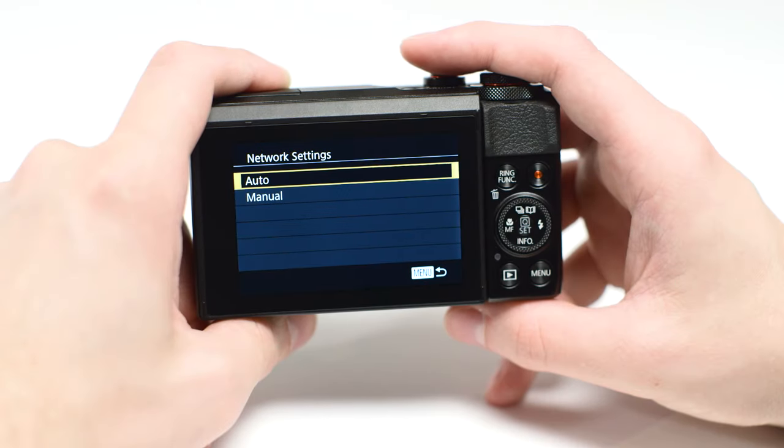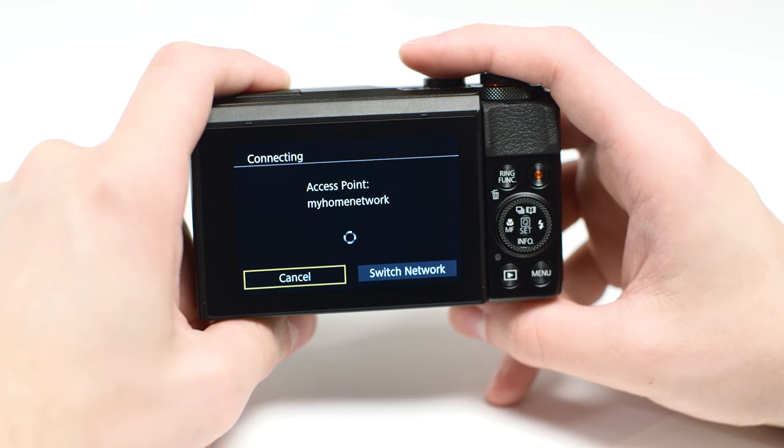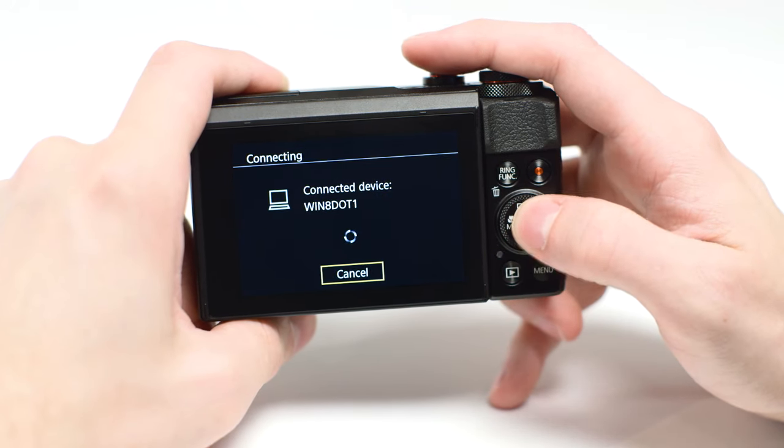On the Network Settings screen, highlight Auto and press Set. Use the buttons to select the computer you wish to connect with, and then press the Set button.